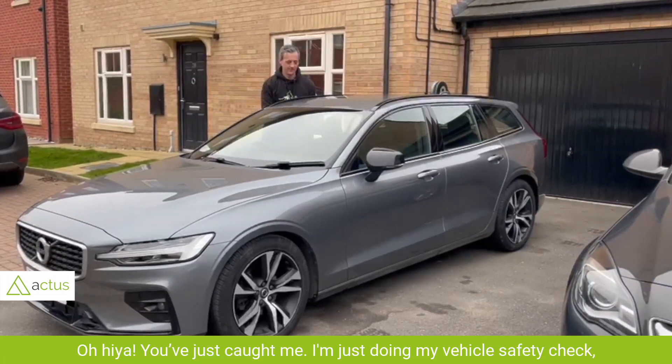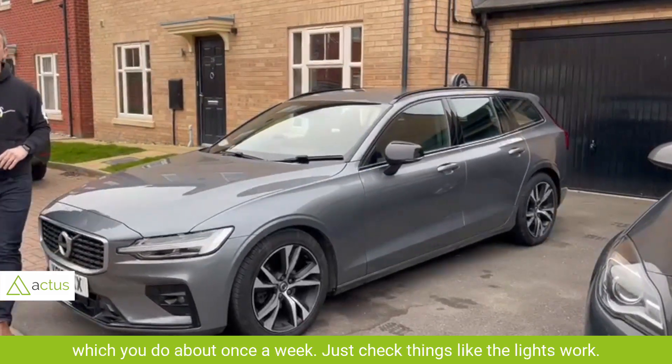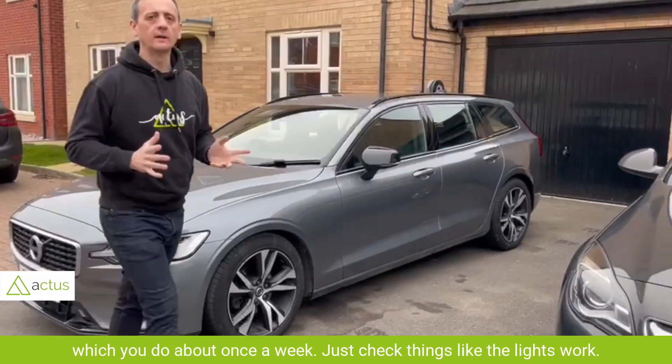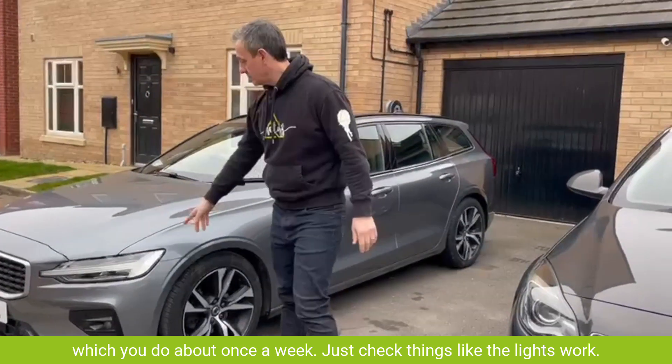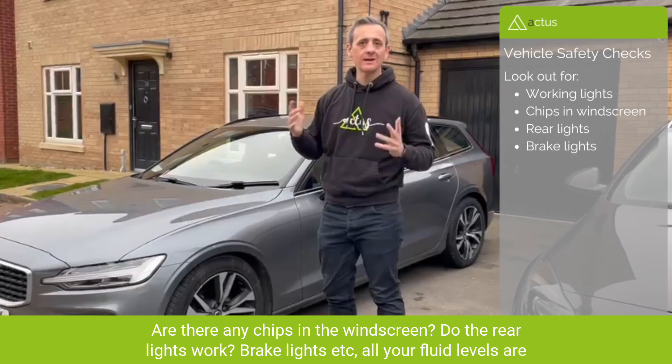Just caught me doing my vehicle safety check, which we do about once a week. We check things like whether the lights work, any chips in the windscreen, and whether the rear lights and brake lights work.